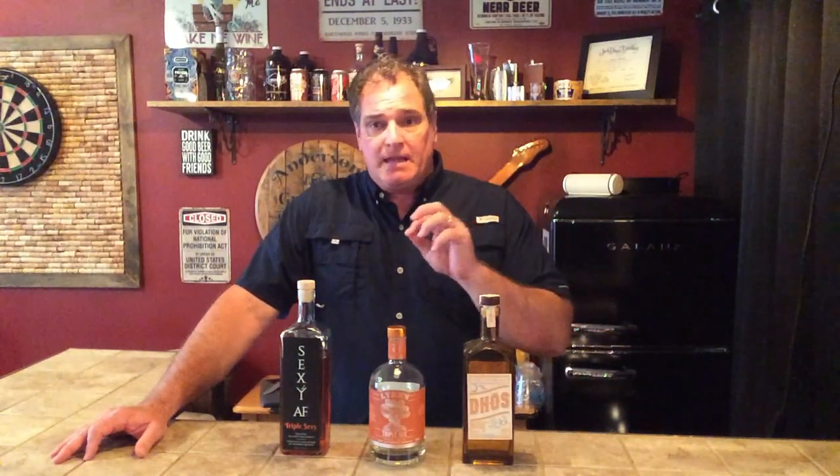Sexy AF Triple Sexy is a really unique product — I love it. It's absolutely delicious, but it's different than these two. To me, this is like a blue curaçao or curaçao alternative. Although it's not blue, you could use it in any of those drinks, any of the tropical drinks where you really want a nice bright orange flavor. It doesn't have that deep kind of complexity that Doe's Orange has, but it's great because for any of the tropical drinks you want to go with, this is an outstanding alternative.